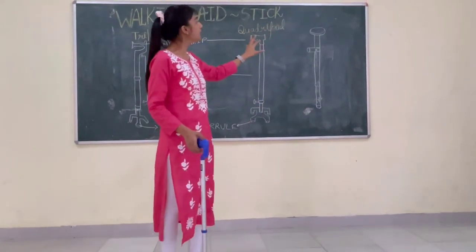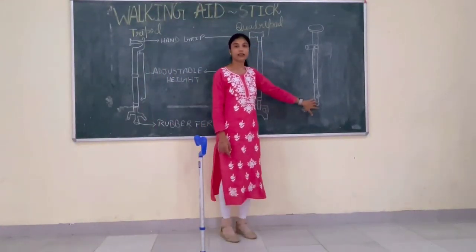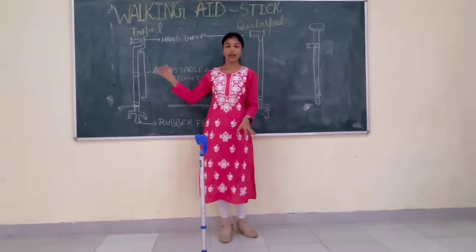In the standard stick there is less stability because it has only one stand. That is, the stability is less as compared to the quadruple stick and the tripod stick.